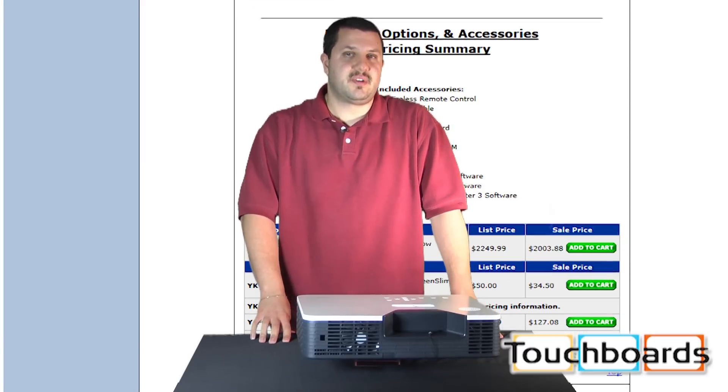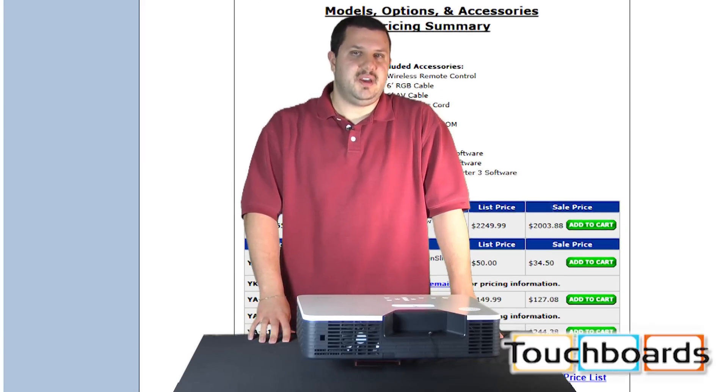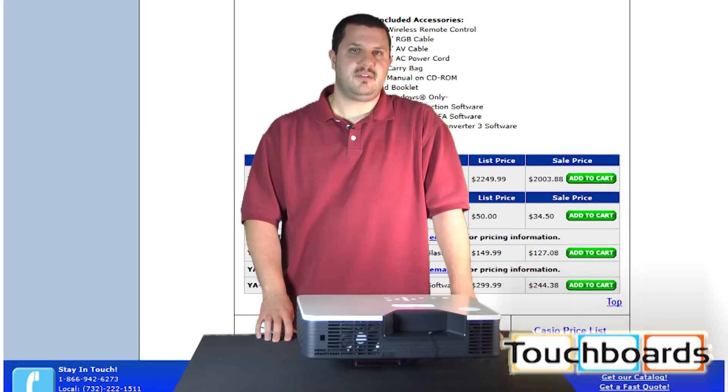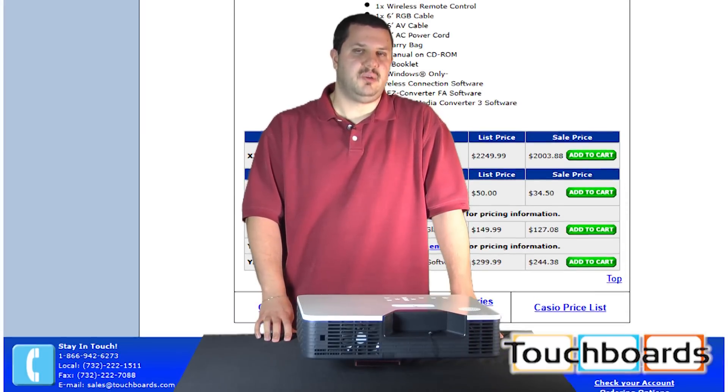There's also a 2,500-lumen version of this available — it's the XJST145. Not quite as bright as this 3,000-lumen model, but a little bit lower cost.